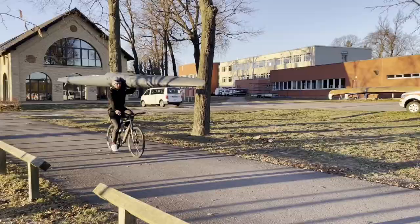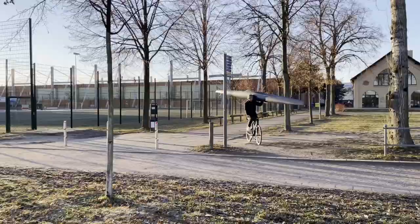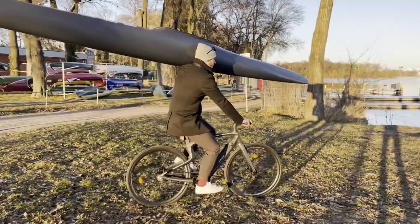Then we have the fourth mode, which is the sport mode that gives you the sporty driving experience. And then you have the turbo mode that gives you even more power.